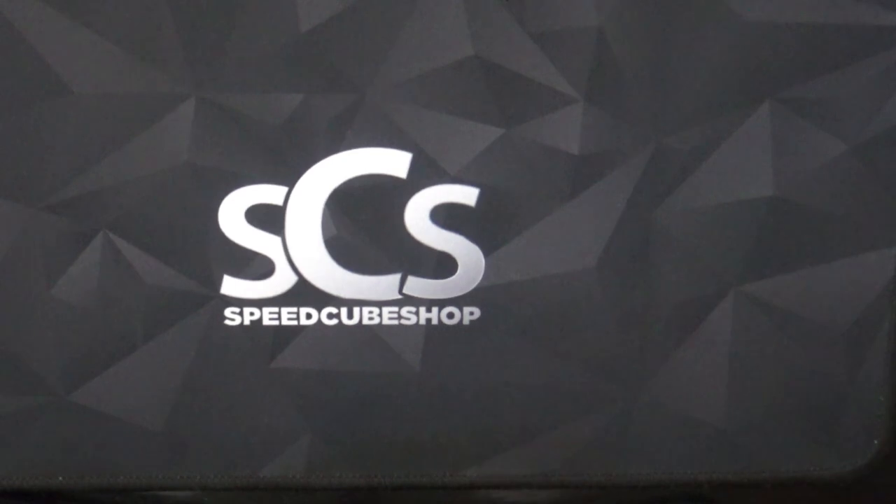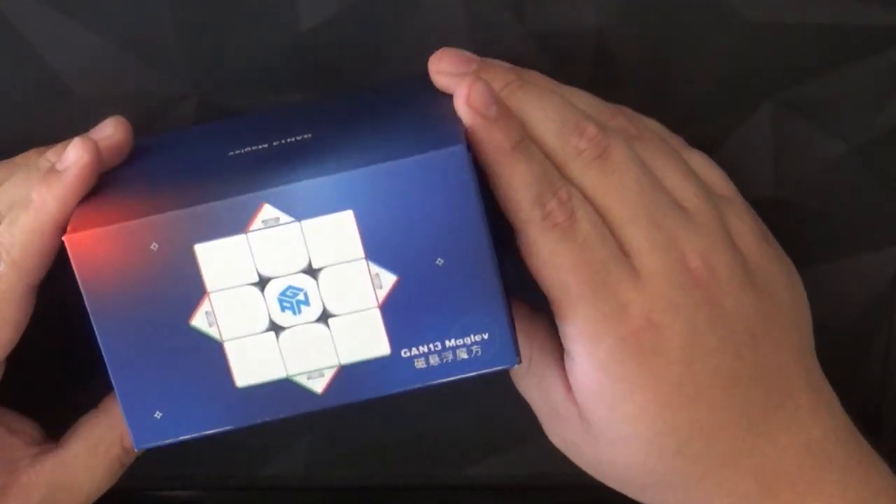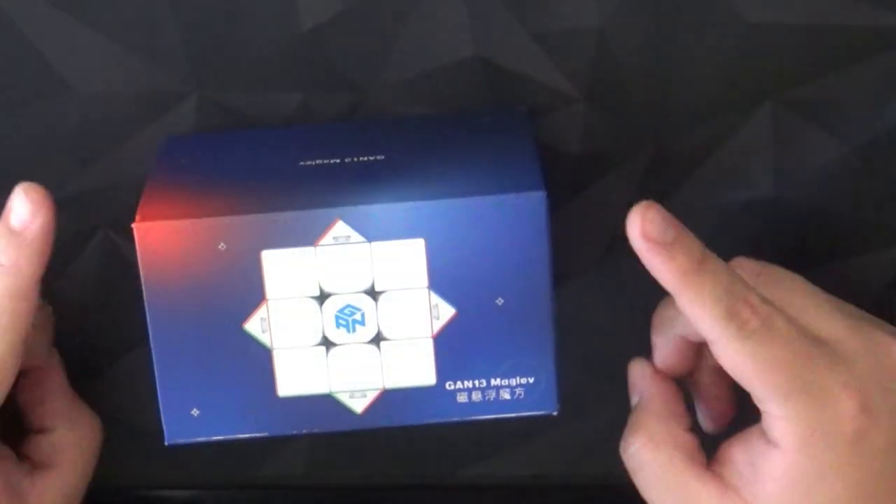What's up guys, this is Pikachu and today we have a very special unboxing which is the Qiyi 13 Maglev. Here's the side shot, there you go. Let's get this open.